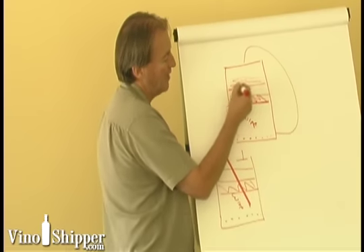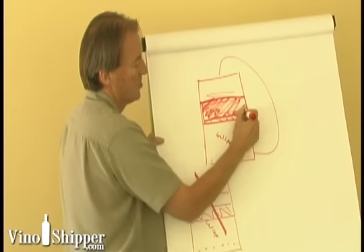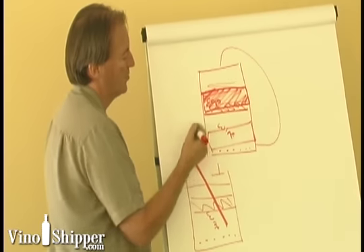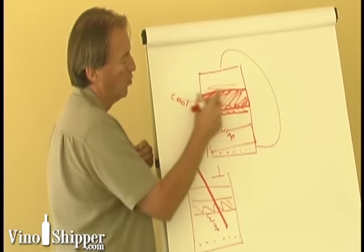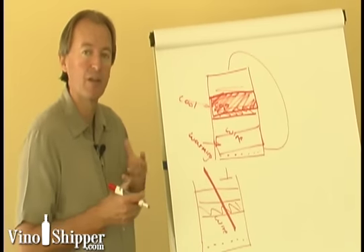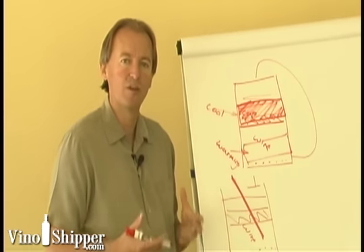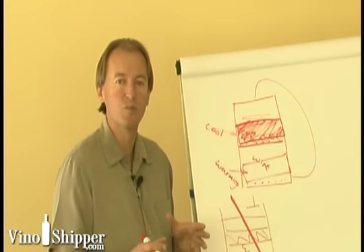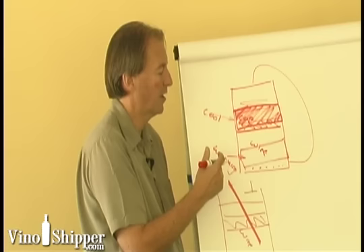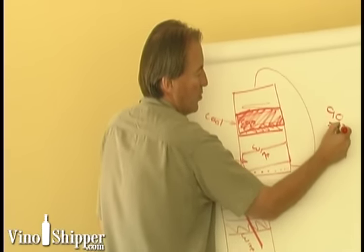On the outside of the tank you'll typically find a jacket in the upper area and another jacket lower down. This jacket is where we put cool glycol or cold water to cool the fermenter down, while the lower jacket is often used for warming. When we bring grapes in they're typically fairly cold, and with Cabernet, Merlot, and other varietals where we want to ferment on skins, we want to get the temperature up to a point that's healthy for the yeast — because if we add yeast when it's too cold, they'll die and won't ferment. Once fermentation gets going, we turn on the cooling jacket to keep temperature under tight control. We may ferment at up to 90 degrees or as cool as 75 degrees.